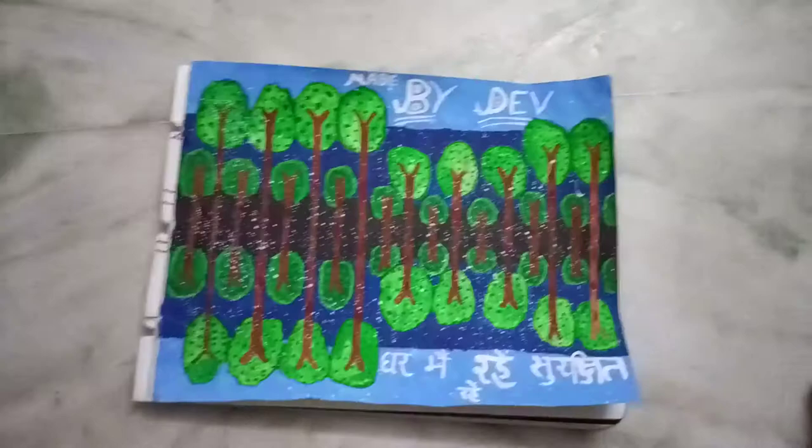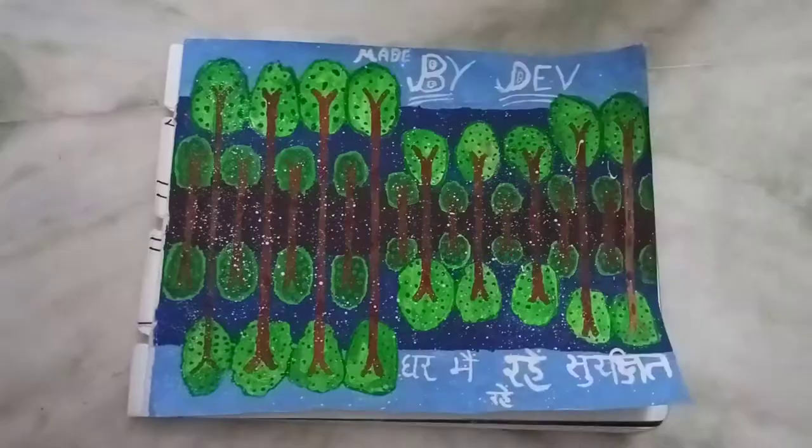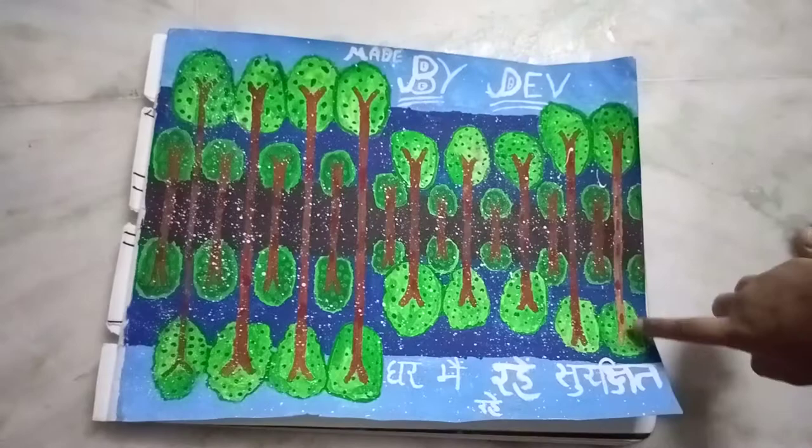Now make a small tree. For the branches, first apply brown color and then do crimson color like this.